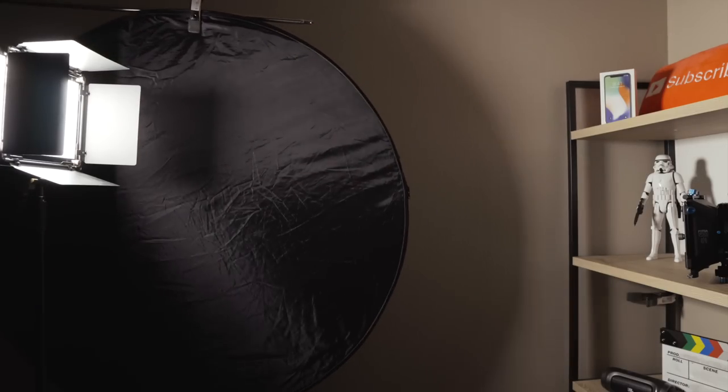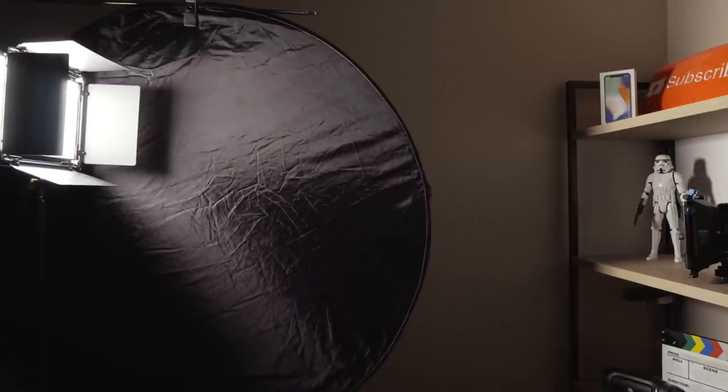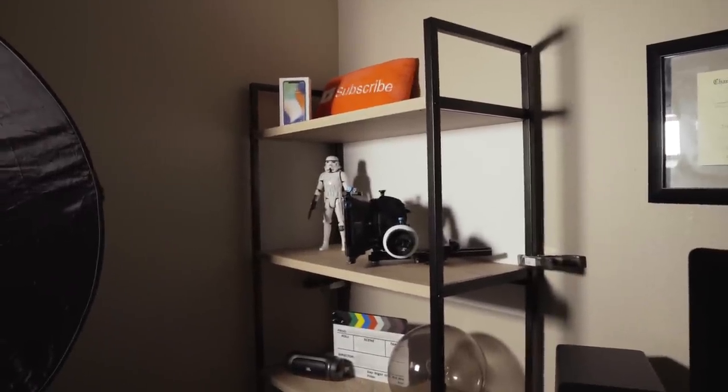You can use it as a flag to block light and keep it from spilling all over the room — especially onto walls — if you're trying to keep your subject lit but not everything around them.